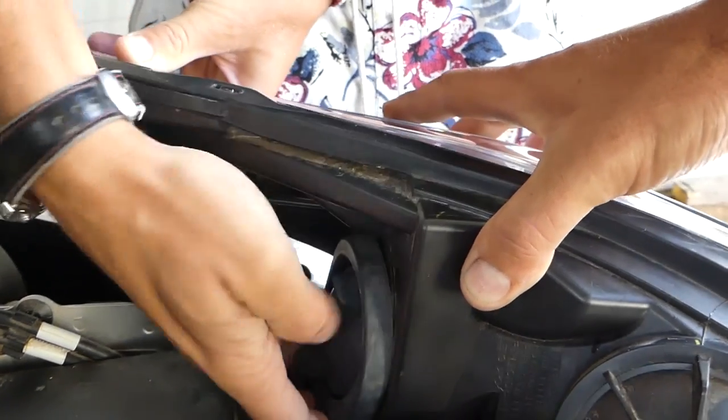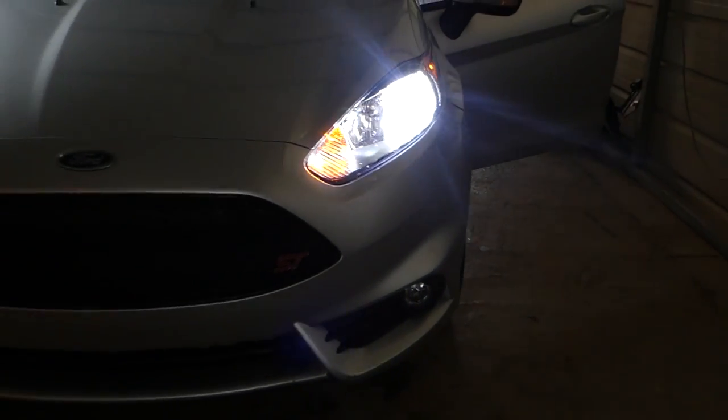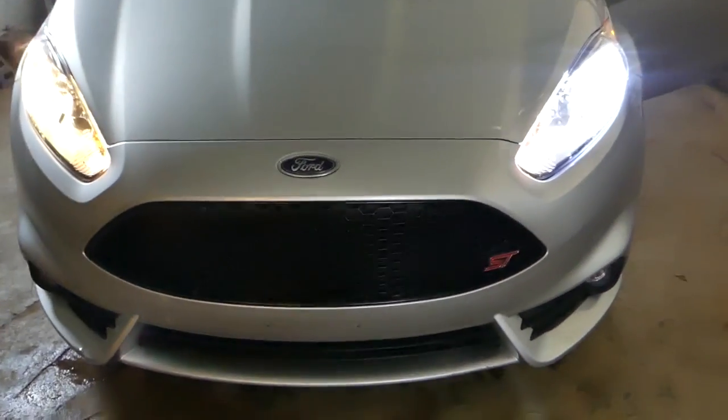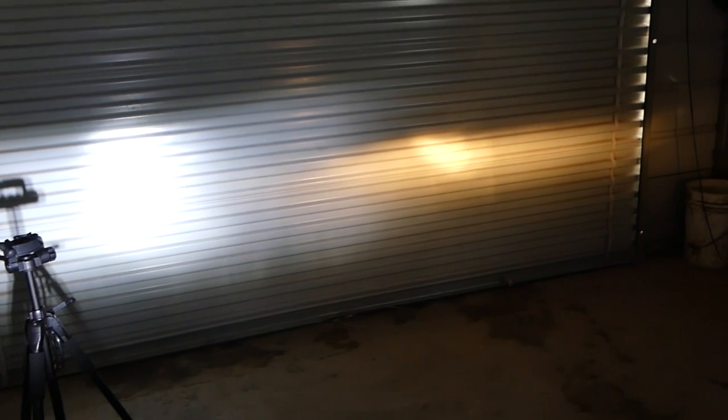Alright guys, let's check it out. One bulb is replaced, one is not, so you can see how different those things are. The one we just replaced is so bright that the camera cannot focus on it. And that's the factory bulb right there — you can tell the difference, it's crazy bright. On the door you can see how much better the LED is. If we cover the right side, that's just the LED bulb. Now look at the factory bulb — it looks like candles, it doesn't even look like a headlight.